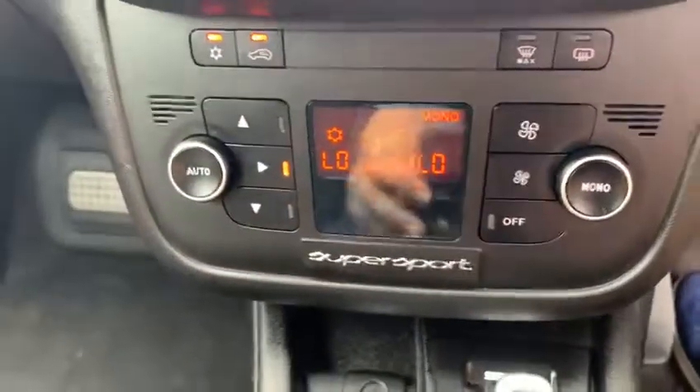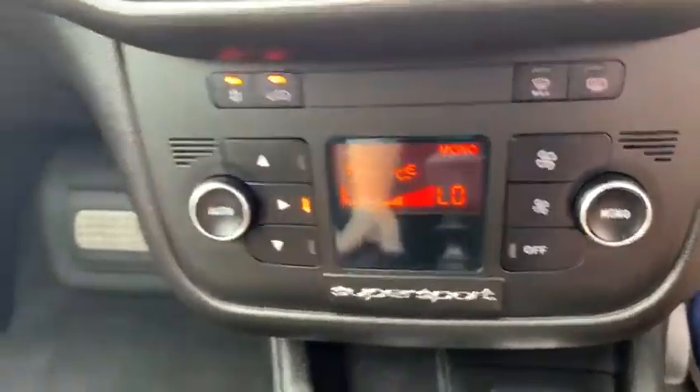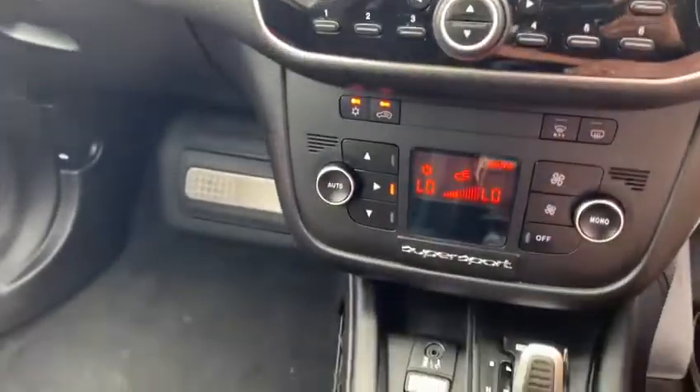Glove box there as well, a little foot rest there on the passenger seat, bonnet release over there, climate controls — nice cold air con, especially for the summer season coming up. And then a little cup holder there, and again storage in the door. Speakers there — this has got a subwoofer in the rear boot as an optional sound system.